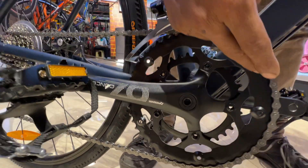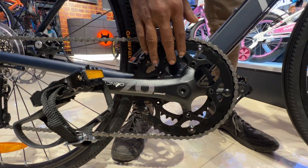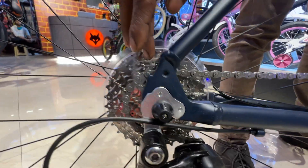The ratio is 50 and 34 teeth. The bottom bracket is square taper sealed cartridge, which is from VP. The rear derailleur is from Micro Shift R9, and the cassette is also from Micro Shift.